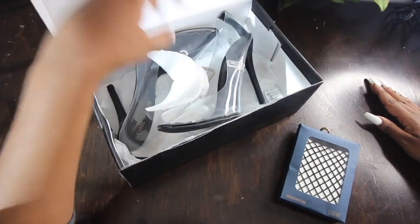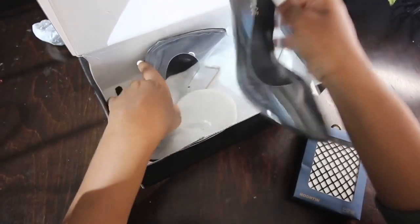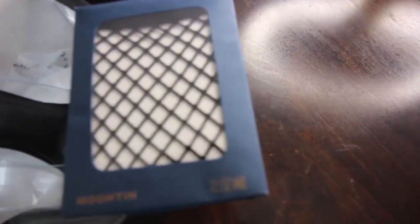Hey y'all, it's Anya — welcome back to another DIY! Today's DIY materials list is so simple, just two items: you're going to need some perspex heels or clear heels, and a pair of fishnet socks.